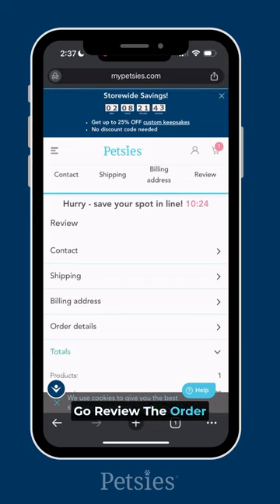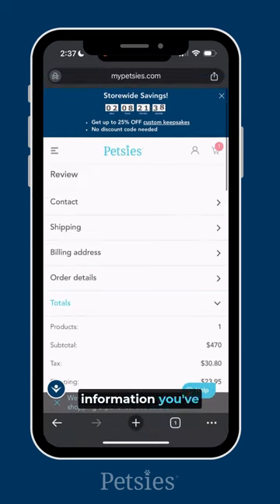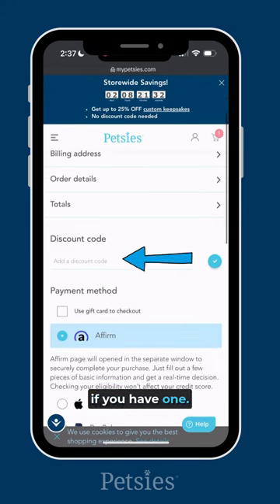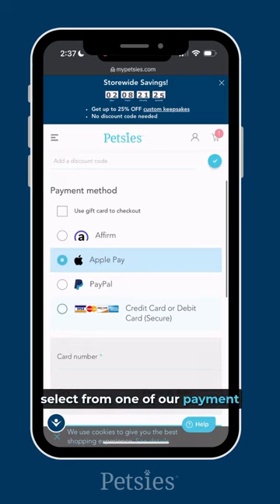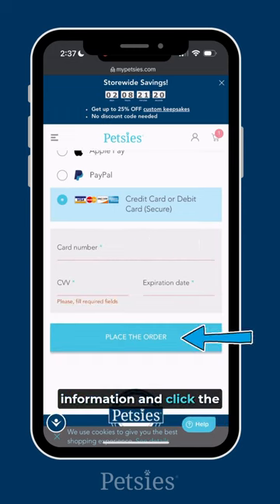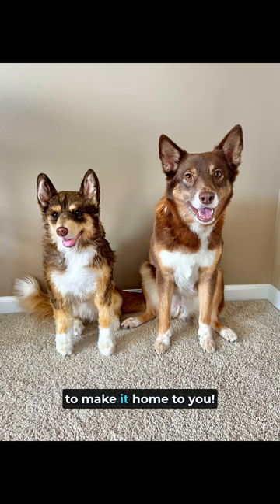Then click go to review the order. On this page, you'll be able to review your entire order and all the information you've put in thus far. If you haven't already, you'll have another chance to input a discount code if you have one. If you are using a gift card to pay, you can select that here. For regular payment, select from one of our payment options listed, then input your payment information and click the place the order button. You've now placed your order. You will receive a confirmation email shortly and our team will be in touch with any questions or updates as your Petsy moves through the creation process. We can't wait for your Petsy to make it home to you.